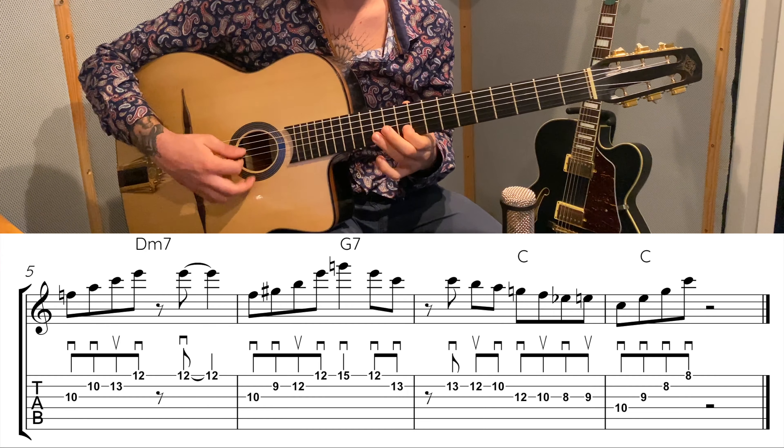Then back down: eight, eight, twelve, fifteen. On this note we are on A7 — this is the flat seven of A7. Finish on E. Then what we do here is string three fret ten, string two fret ten, then same string fret thirteen, and twelve on string one. Then fret ten on string three, fret nine on string two, fret twelve on string two, and fret twelve on string one. Then up to fifteen, twelve, and finish on fret thirteen of string two, which is a C note — the one.